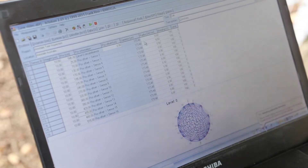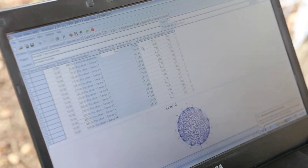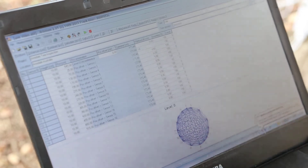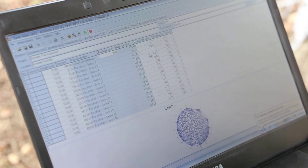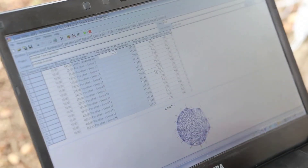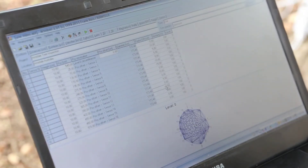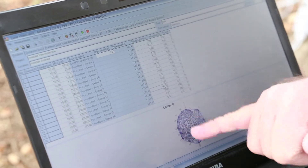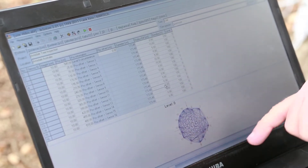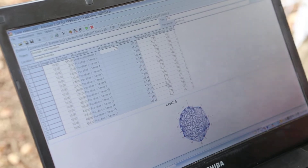I'll get my assistant Chris to call out the radius difference numbers: sensor 1 is 0, sensor 2 is minus 10, sensor 3 is plus 5, sensor 4 is 0, and sensors 9, 15, and 16 are 0. Once we enter these values, the shape of our tree changes to give a more realistic look of what our sampled tree looks like.